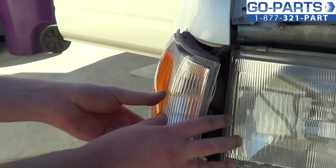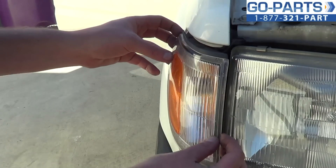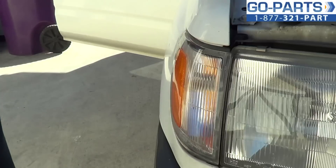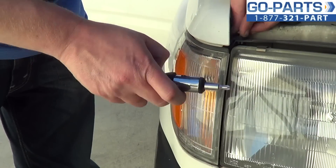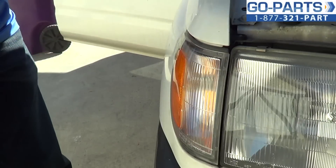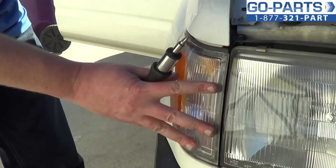Slide the component into place. You want to make sure that you get into those grooves that help to hold it in place. Push it in. Tighten the Phillips mounting screw on top here. Then you just want to go in, test it, make sure everything's connected properly, and you're all set.